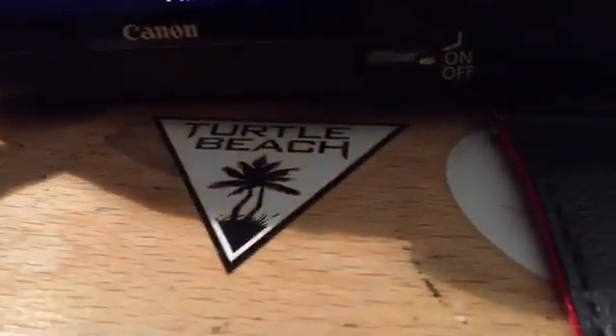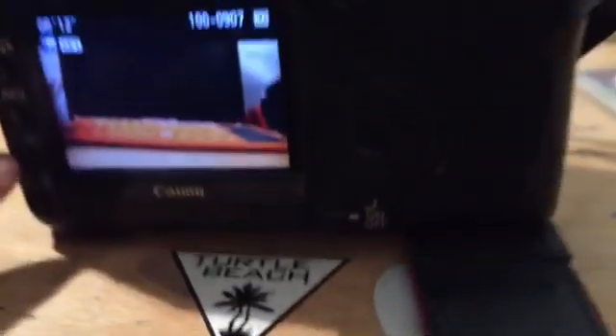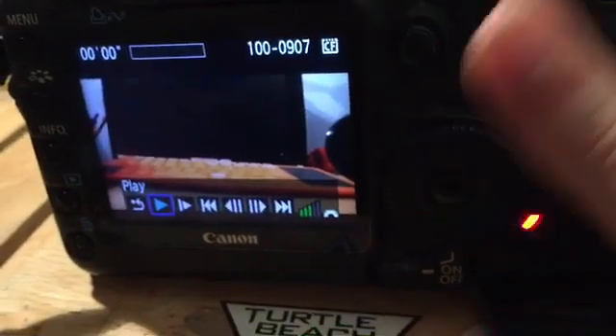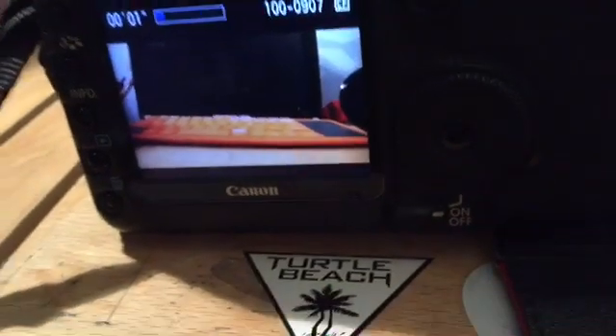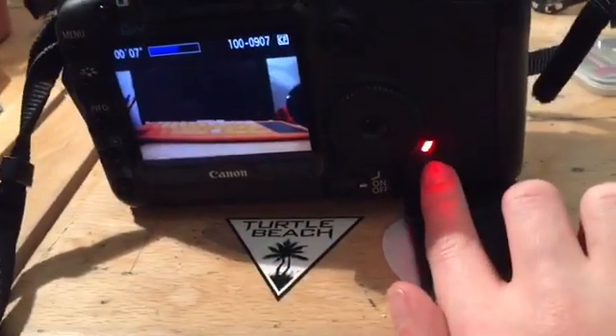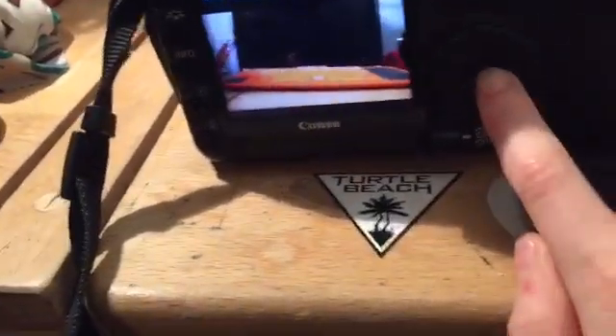If we stop, and then press this button here — the video button — and click on it, we can press play. And then see, that was recording — you can hear 'hello' again. Look, that's it moving.